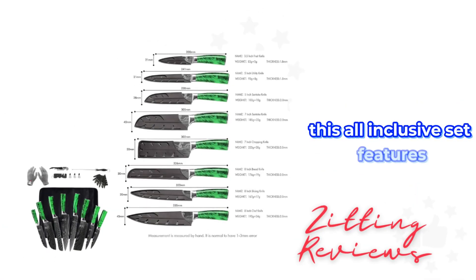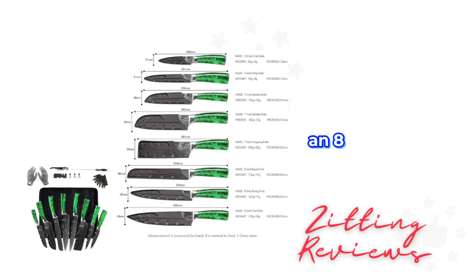This all-inclusive set features essential knives for any kitchen: an 8-inch chef knife, slicer knife, bread knife, two santoku knives, a cleaver knife, a universal knife, and a pairing knife.